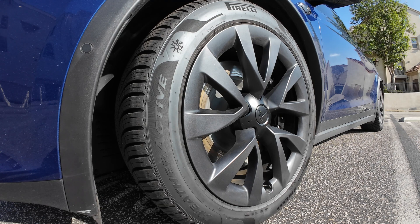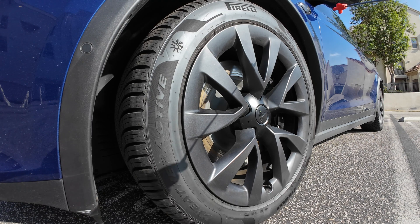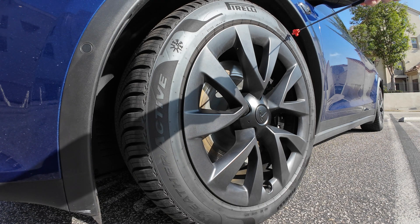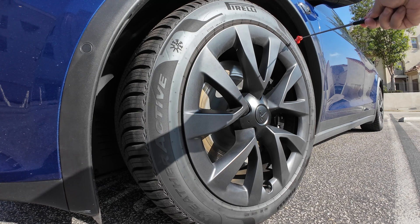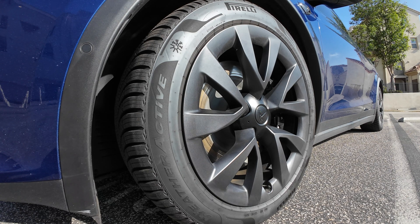All-weather tires also use the latest rubber compound technologies, so unlike winter tires, they retain good performance and good tire life even in the hot summer months. This particular one from Pirelli is their Weather Active series. These have a tread wear rating of 700, which is really, really good — you can see that right here where it shows temperature A, treadwear 700, traction A. These are designed for much better all-around performance than the older all-season tires.